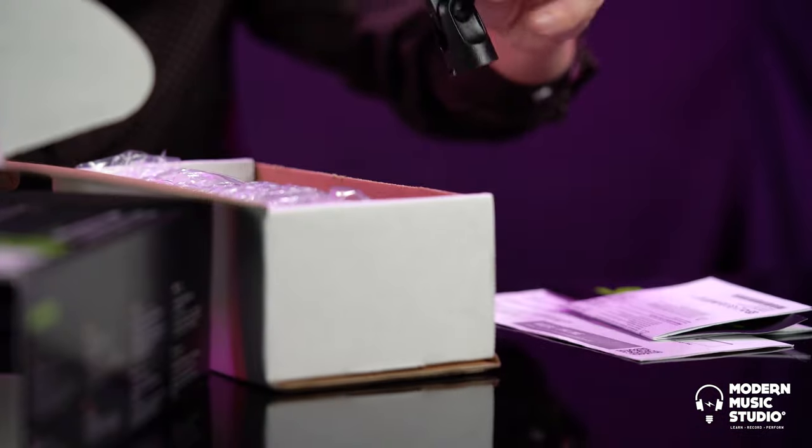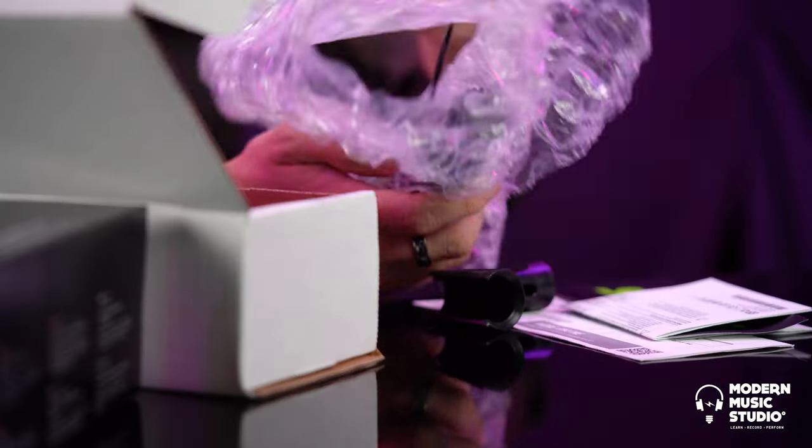The manual mic clip. Bubble wrap to keep it safe, not that it needs bubble wrap. Here it is.